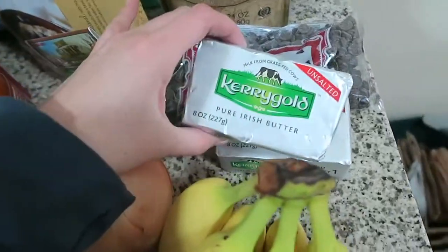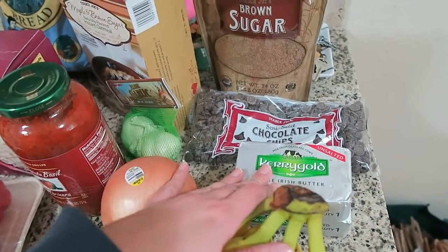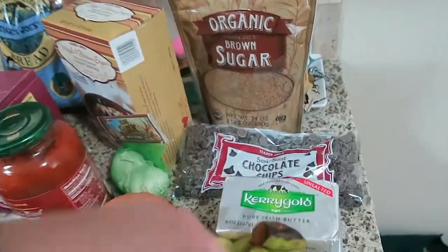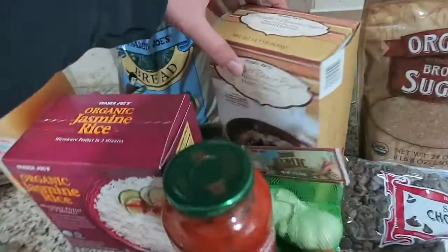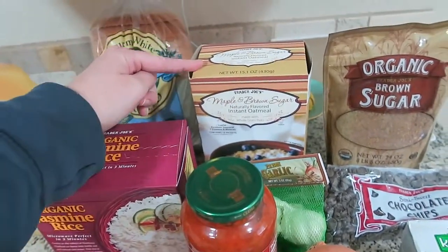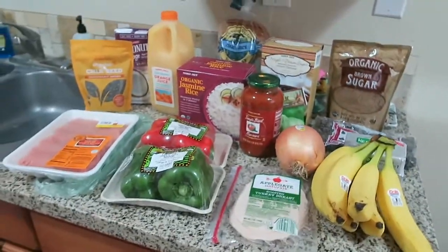I also got more butter — my usual Kerrygold butter. Last week I made some chocolate chip cookies just before Andy's birthday to share with his coworkers and my office, so I needed more chocolate chips. I also got more brown sugar since I use it somewhat often, this oatmeal I'm always buying — my super easy breakfast every day — and garlic. So there are my groceries. I'm going to heat up some lunch and finish some cleaning I didn't finish yesterday.